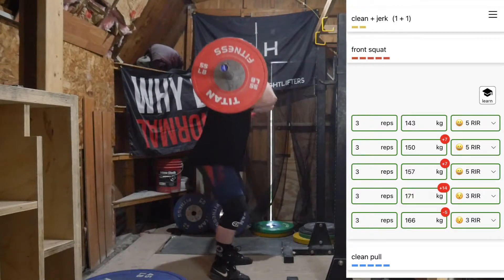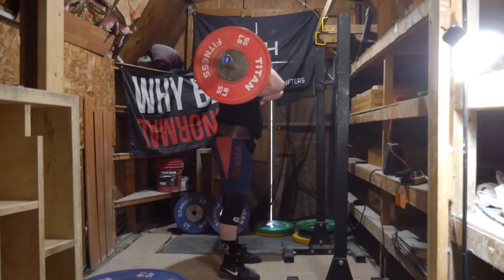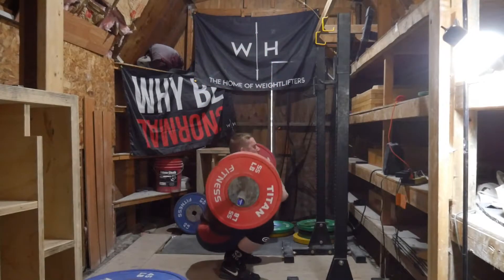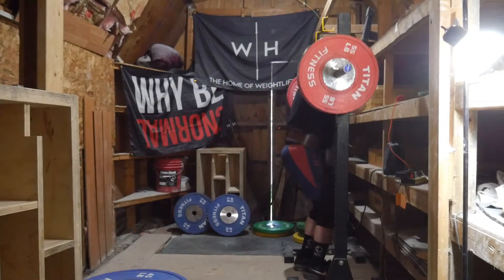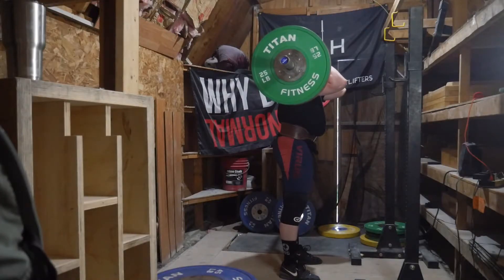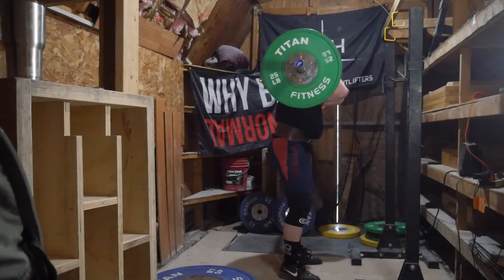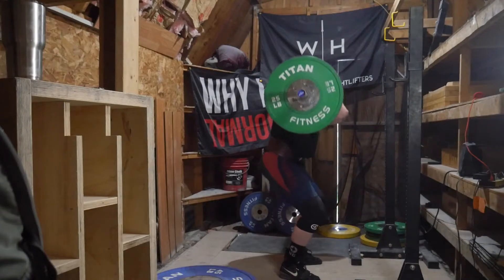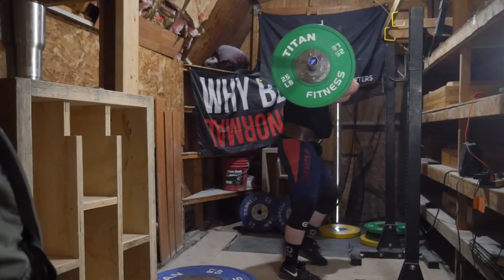The workout itself went really well. I was very happy with how the front squats went in particular. Jumping back to the JTS versus Weightlifting AI comparison — the JTS program would start out fine. You get the Excel sheet and I talked in the last video about the difficulties of using those Excel and Google sheets, but the actual program itself wasn't necessarily bad in how it started.